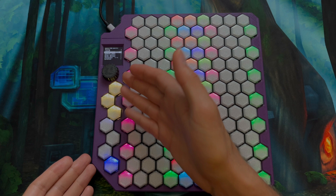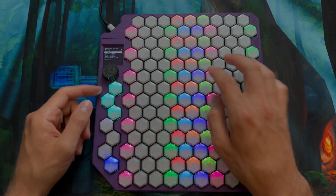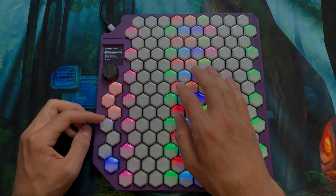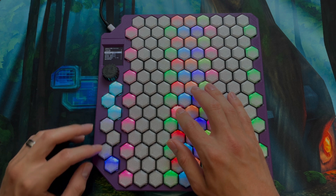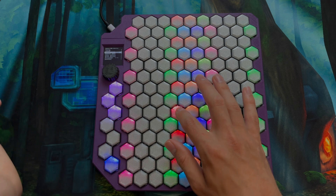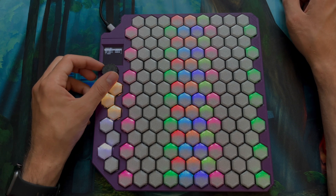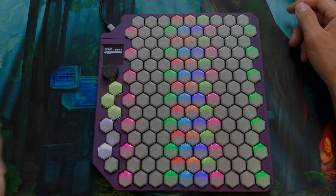Next we have the control wheels on the side. You can see this one has been fading through different colors — this is your volume, your velocity. On the bottom you have mod wheel and pitch bend. These pitch bends and mod wheels can be changed. If you go to control wheel settings, you can change the speed of the pitch bend, mod wheel, and velocity wheel on the sides.